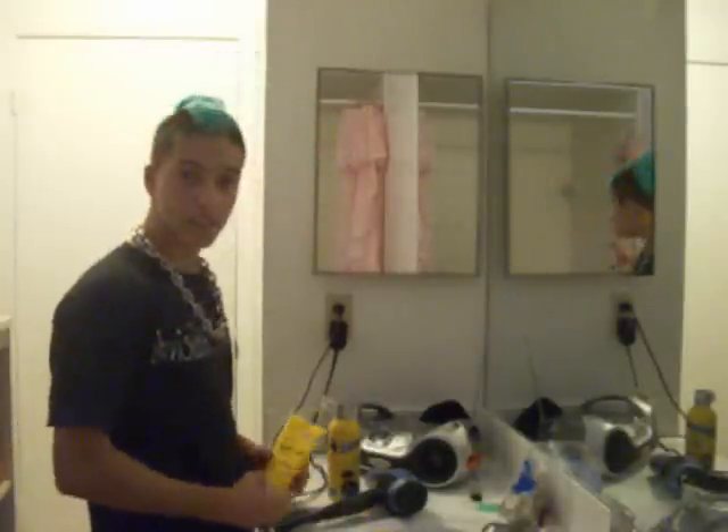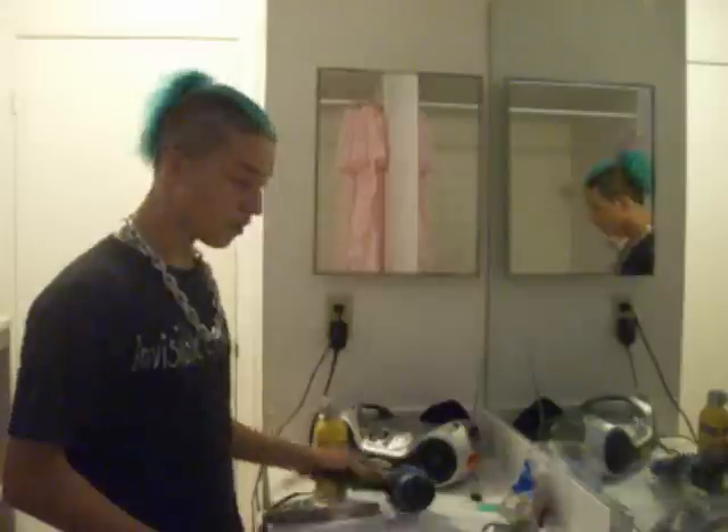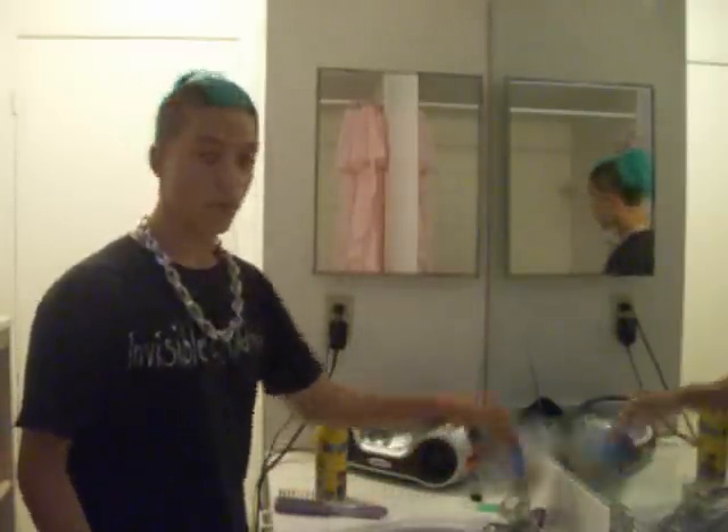Hey guys, I'm going to teach you how to make a Liberty Spike Mohawk. What you're basically going to need is Got2B glued, freeze spray, a blow dryer, a brush, and rubber bands.